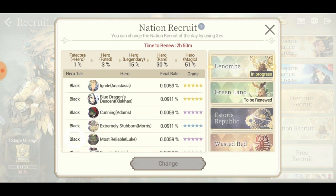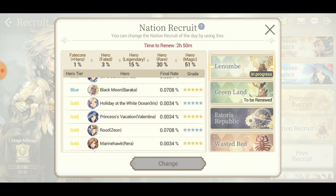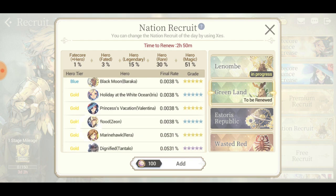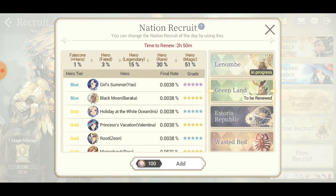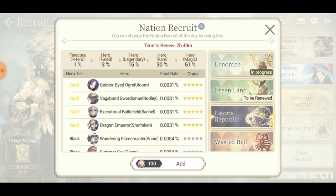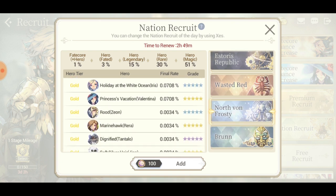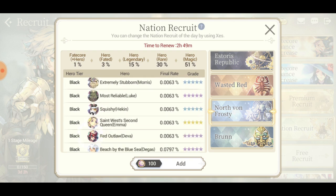All of these guys are from the same nation - I did not know that. No way. Even Zeon is in this? I didn't know they were from the same nation. Wait, when they say you can add - does that mean you can actually put Shoe Frocking in? Shoe Frocking is from the Fate nation, okay.